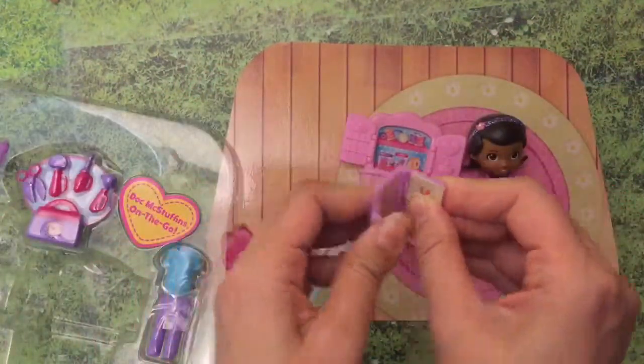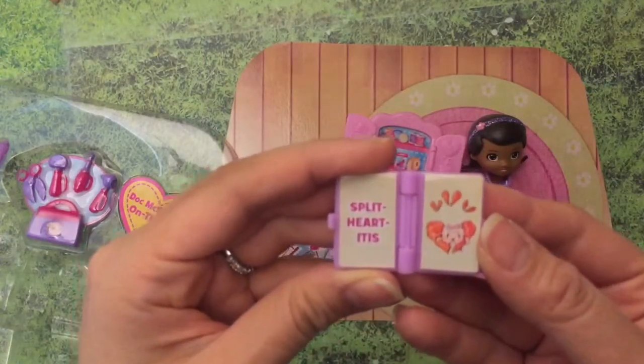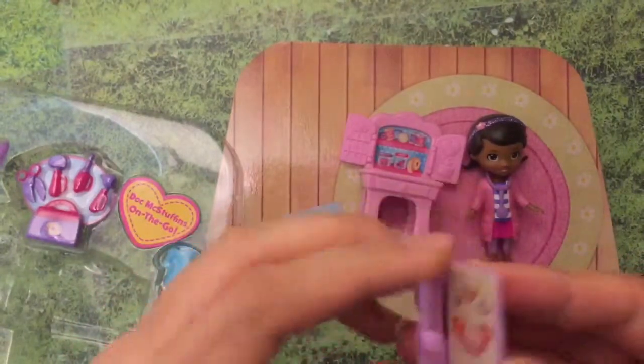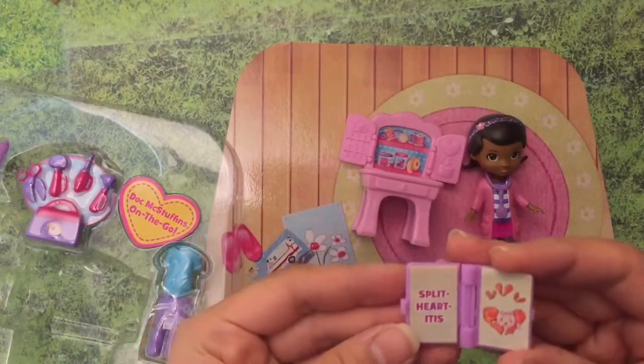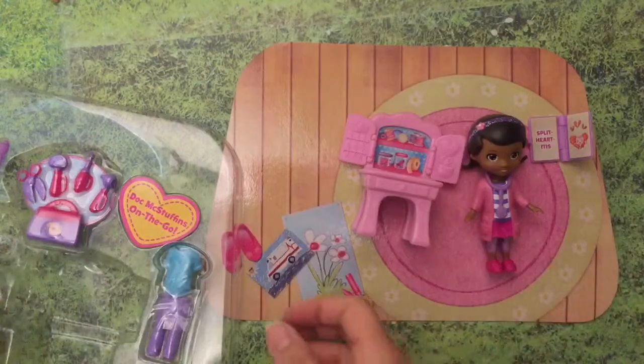This actually came apart - I think I can just snap it back together. This is a little book and it says 'split heart-itis.' That must be her little medical book where she can look up what somebody has, and maybe that's Lammy's diagnosis - that she has split heart-itis.